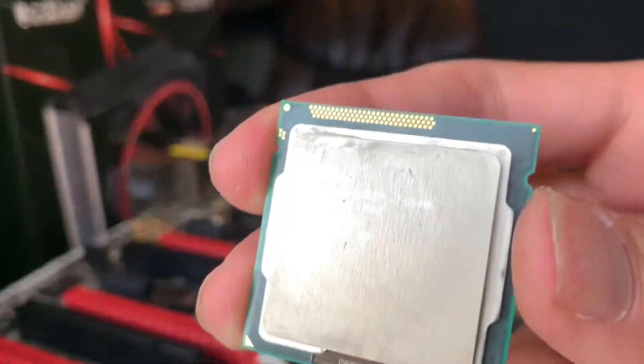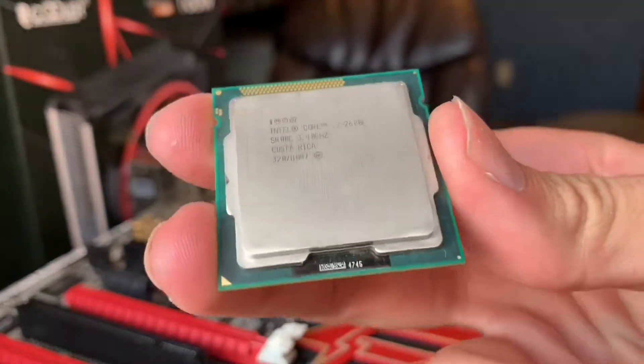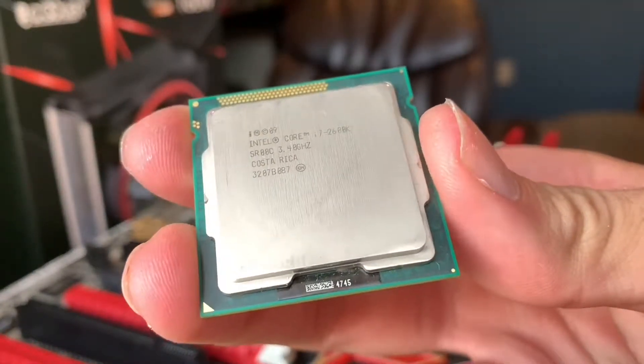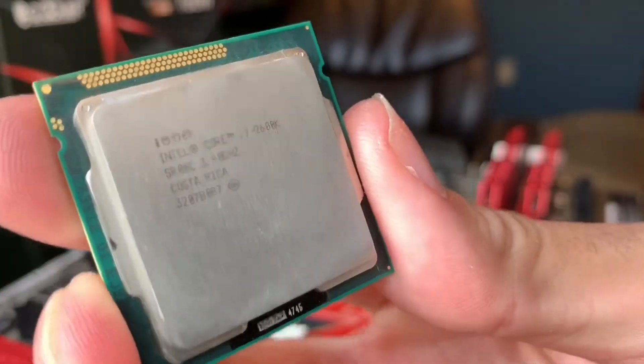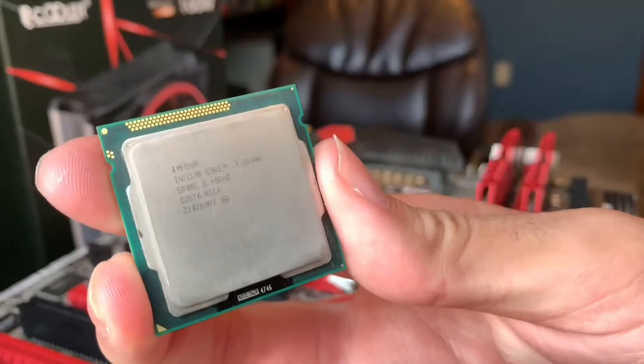For reference, I'm using an i7-2600K. Now this is an older CPU, but with a 95 watt TDP it does produce a decent amount of heat, and still has great overclocking potential.